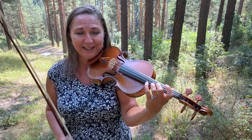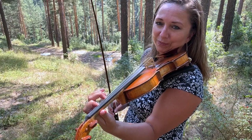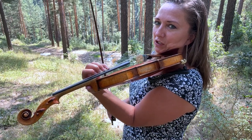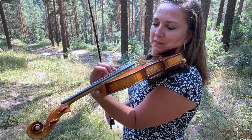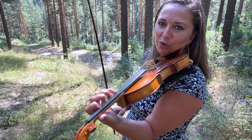The other breakthrough tip for second position is that the thumb actually lives in two different homes. For all the positions, our thumb has a home — first position, third position, fourth position, fifth position, as we go up. Basically from fifth position on up, the thumb doesn't change its home too much. But in second position, our thumb actually has two homes.